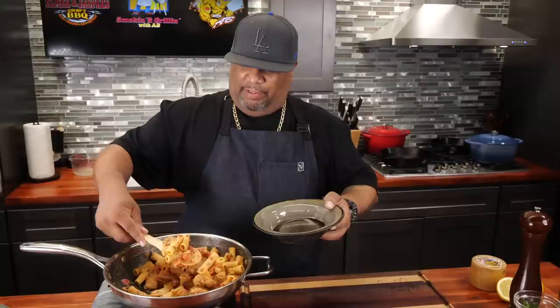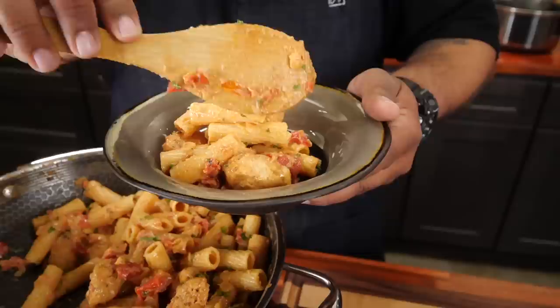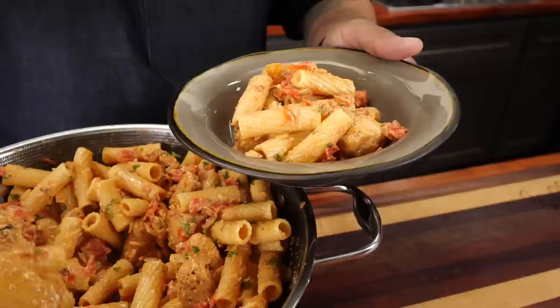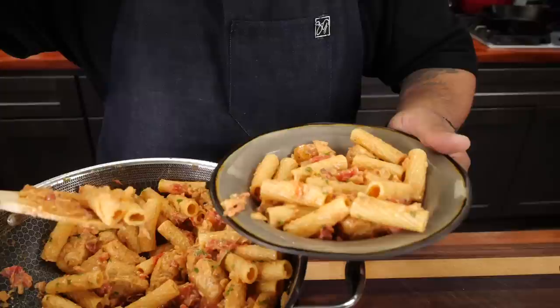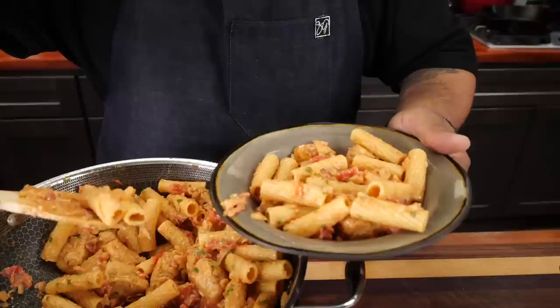Everybody's been trying to eat out of the pot — this right here is fire. You can see the money shots. I'm gonna go ahead and put just a little bit more in there; it's almost as if I didn't make enough. I'm gonna get some more noodle — this is fire. If you've been following me, you know I try to do everything a little bit on the low sodium side. If you need to wake it up you can, but I'll leave that up to each individual bowl.